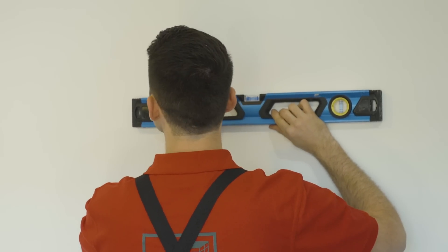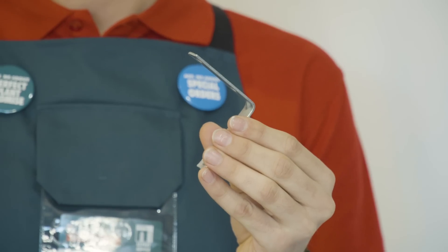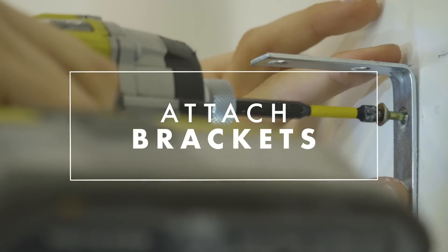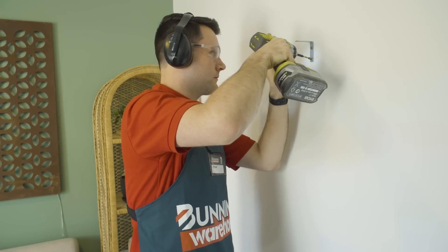Now that you've worked out where you'd like your cube shelf to hang on the wall, use a level to make sure your cube shelf will hang straight. Attach your bracket to the stud using an impact driver, but don't forget your eye and knee protection. You can use a regular drill to attach your brackets to the studs, however an impact driver makes it faster and easier.